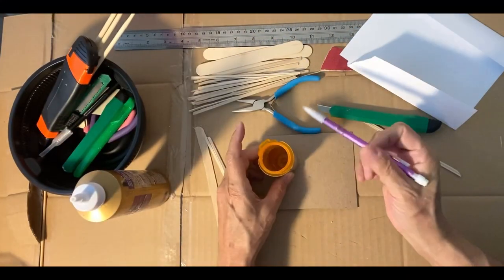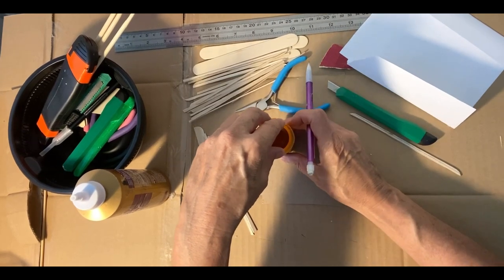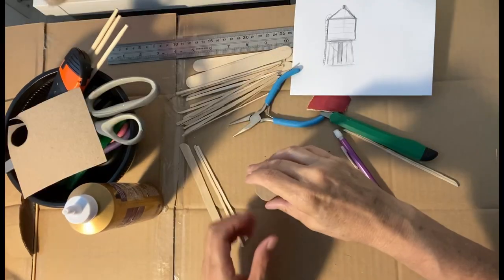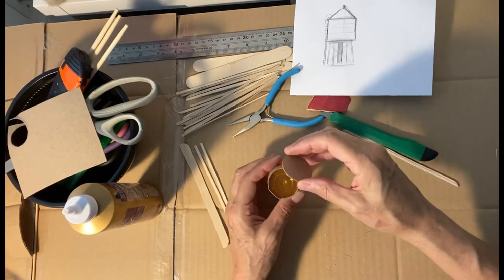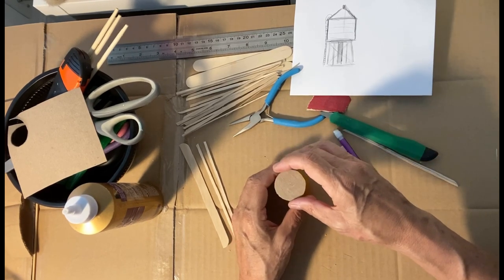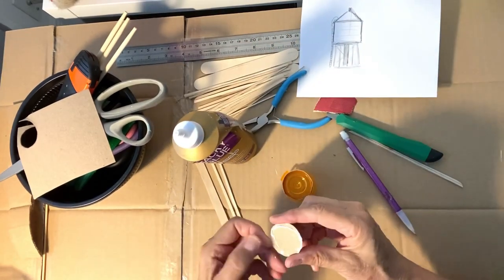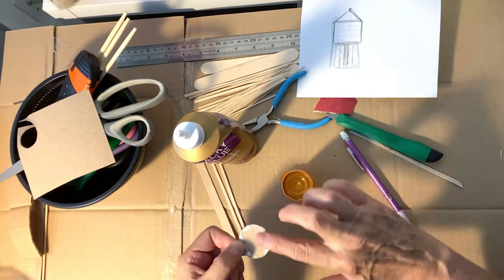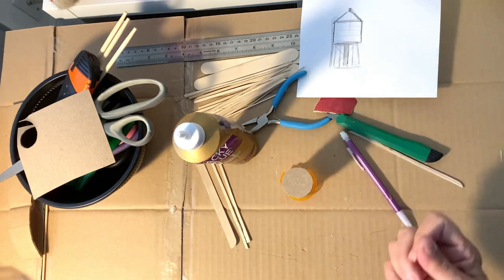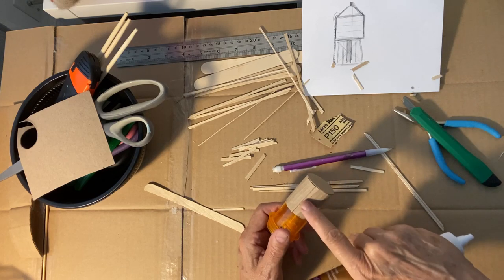I'm going to do the bottom right now, so I'm just going to trace the cardboard, get as close as I can, and trace this shape. I cut out the bottom — as I showed you, I just traced it and cut it out — so I'm just going to glue that on the edges, stick it here, and let that dry.